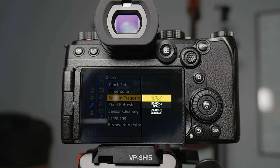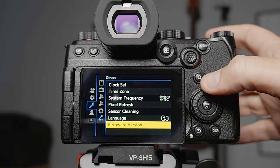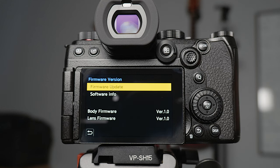Anytime you change the system frequency you need to turn the camera off and then back on again. If you need to update the firmware of the camera or the lens, you can do it in here — go onto Panasonic, download the firmware file, put it on the SD card, then go in and click firmware update.